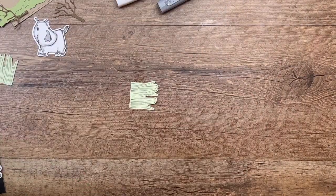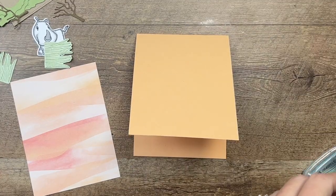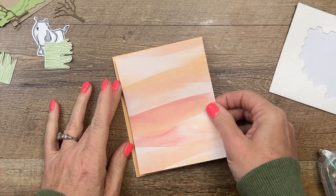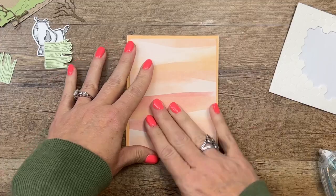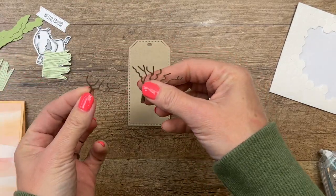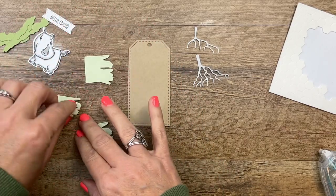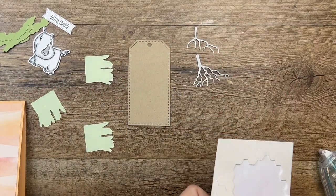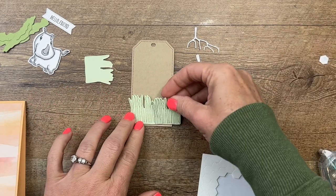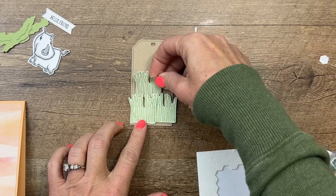To start I have a pale papaya card base — another retiring color, super sad about this one. I'm using the Delicate Desert designer series paper. There's a free PDF on my blog with a supply list and measurements if you need it. I've cut out a crumb cake tailor-made tag and two soft suede tree branches. On the back of these branches I've put adhesive sheets, which will help me adhere them much easier than trying to use liquid glue. I'm going to start with my grasses and put those down towards the bottom, tucking one back behind.